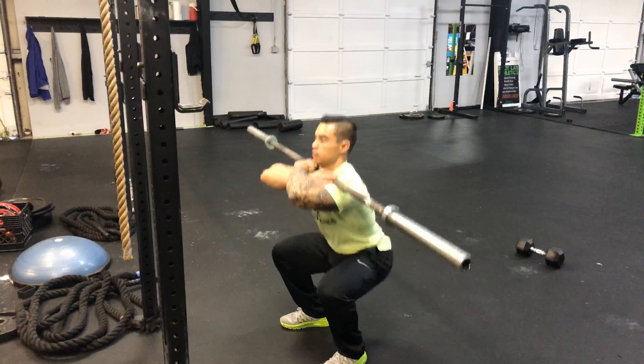Make sure you push all the way up against the bar and set it back down. That's your front squat. Get it how you live it — you'll get those front squats.